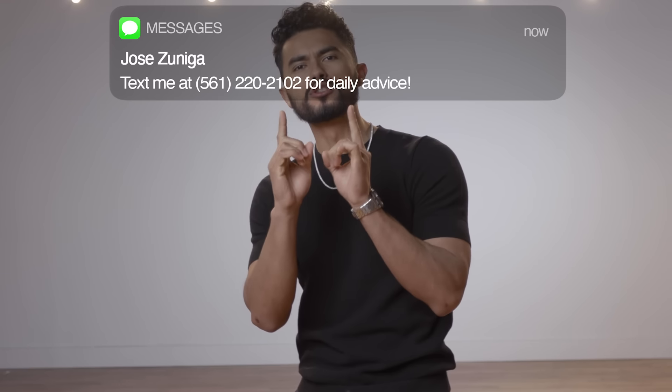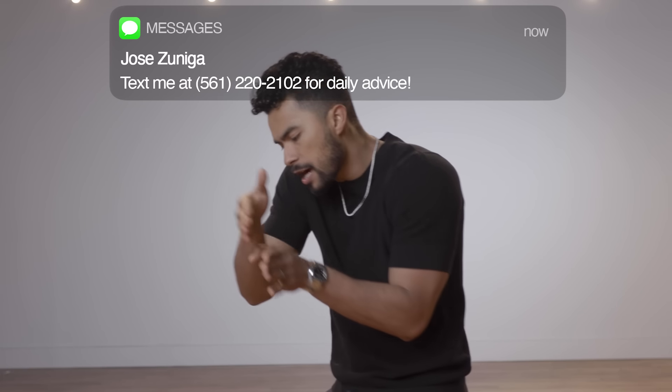Physical touch can strengthen emotional bonds with other people. But here is the trick: being able to not cross the line with being a sexual harassment touchy creep, and still being able to touch a woman to increase that sexual tension. Today, not only am I going to show you how to not cross the line, but also what areas of the body you should be touching on a woman to increase that emotional connection with her.